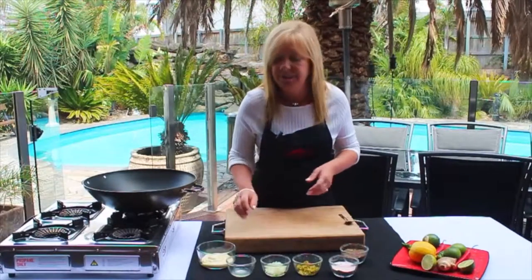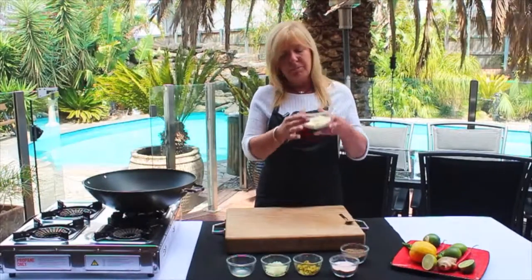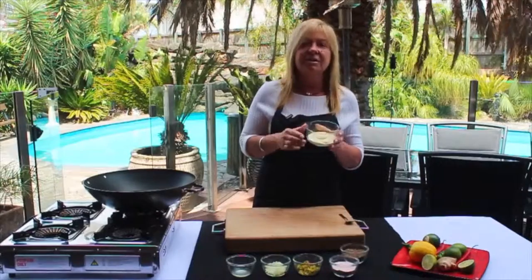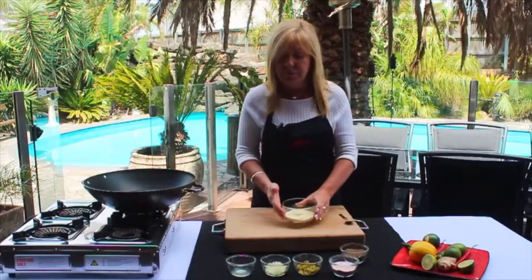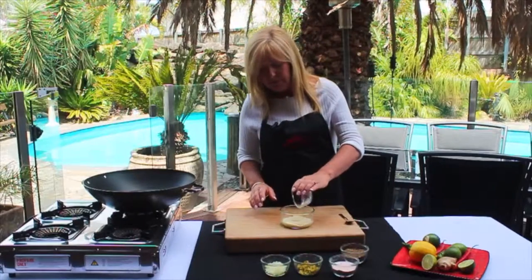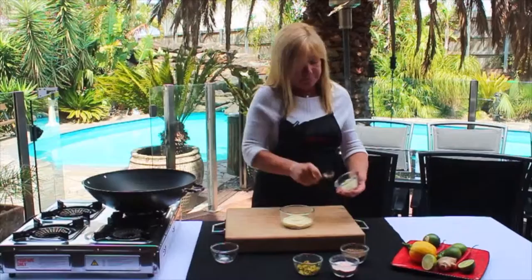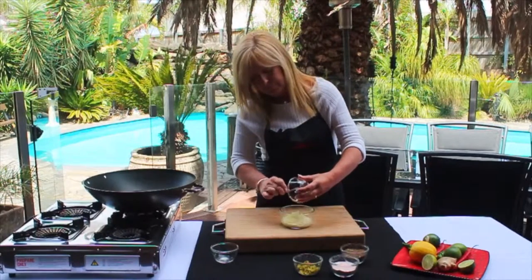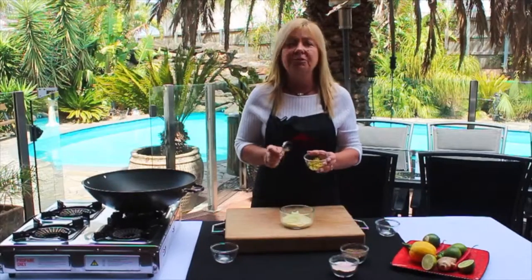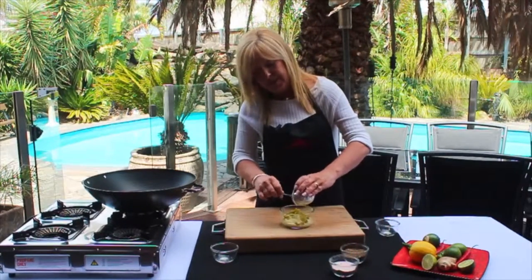I'm just going to make up my tartare sauce now. Already in my bowl I've got about half a bowl of mayonnaise and just a little dash of thickened cream. I've got the juice of half a lemon, some thinly diced onion, and also some finely chopped sweet gherkins.